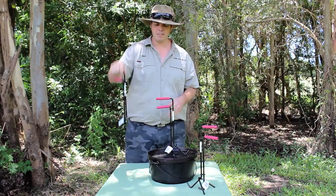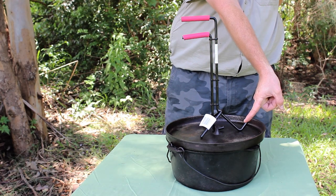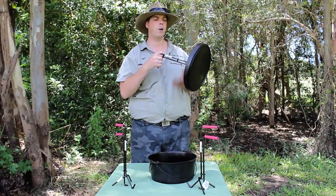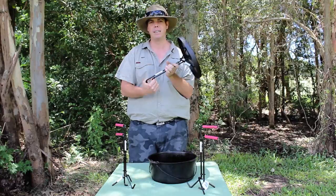The way it works is, on your camp oven it uses a three-prong design at the side, all equal, allowing you to have a sturdier grip to basically lift it off and also tip your coals. Because you've got the three-point design, you'll find it is not going to rock around like your other camp oven lid lifters.